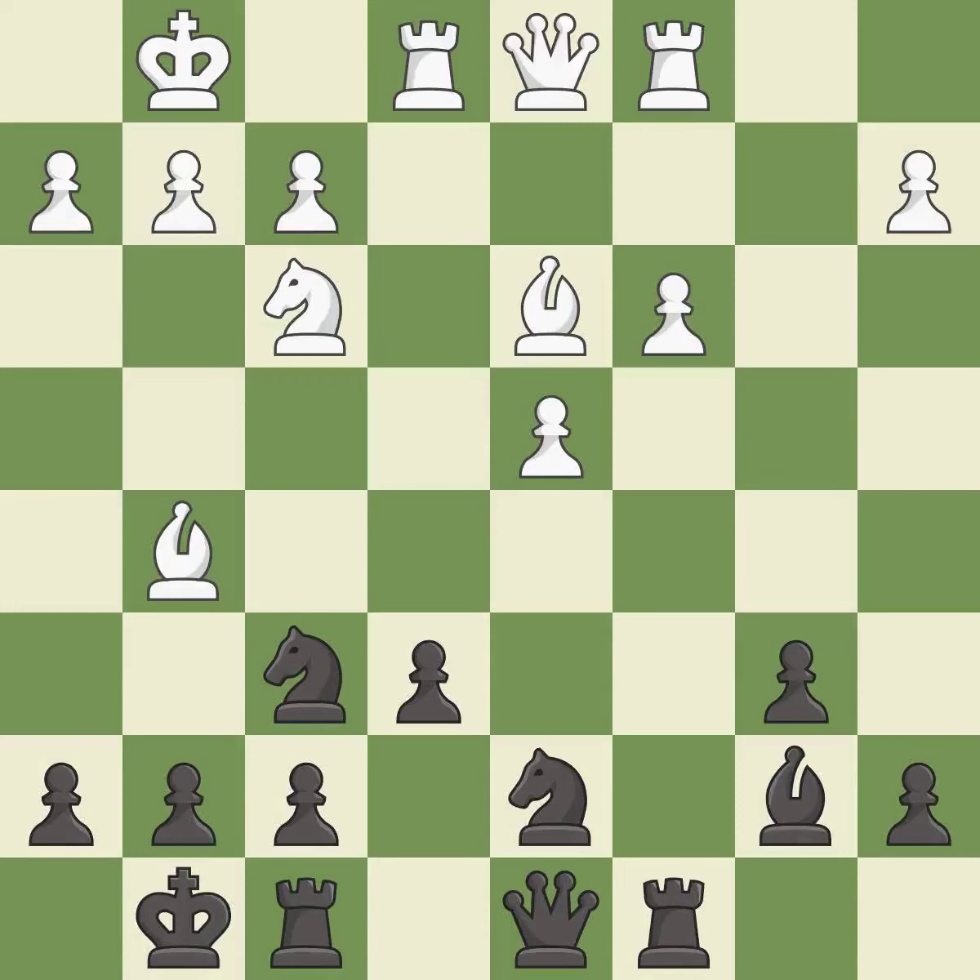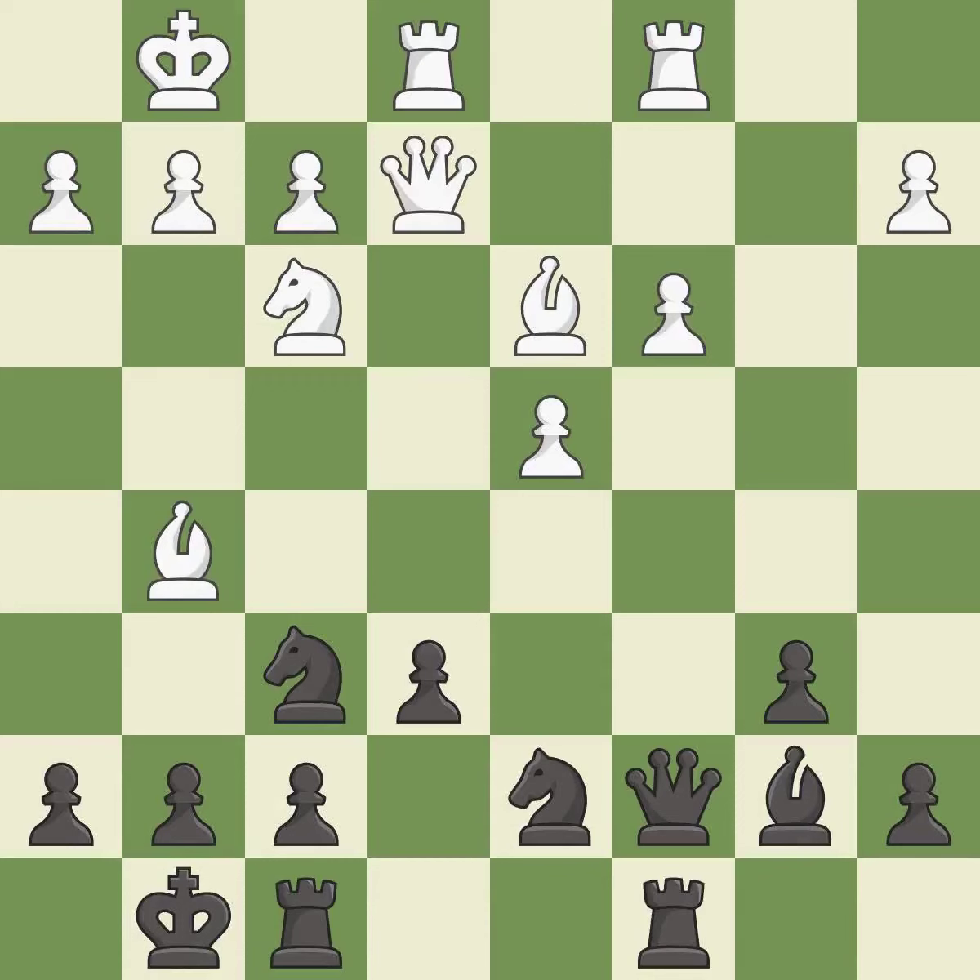Recaptures. This connects the rooks, which helps them coordinate together in the future — it is best. This allows the opponent to kick a bishop, an inaccuracy. This ignores an opportunity to kick a bishop, also an inaccuracy.